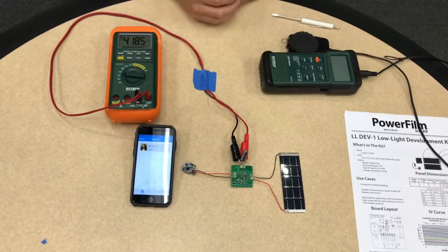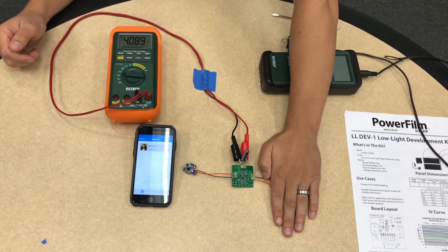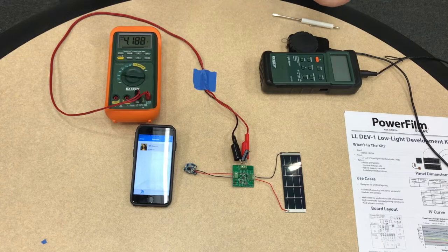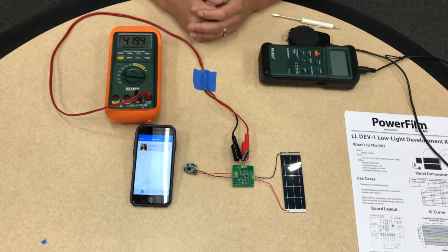They have very low power consumption. If I cover up the solar panel you can see the capacitor start to discharge. If I uncover the solar panel the capacitor will charge back up. So in this environment we're easily able to power beacon applications.